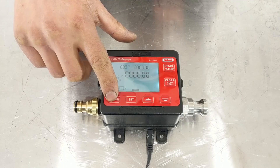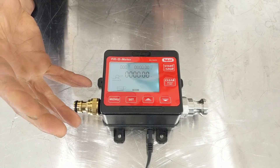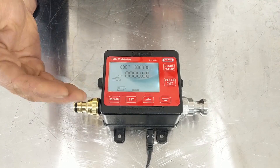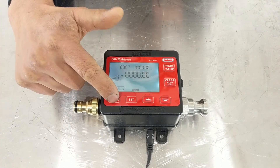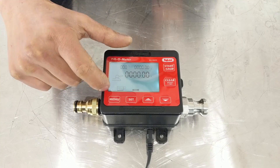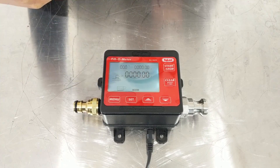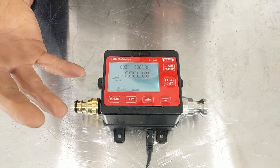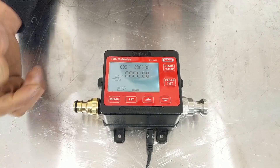Inside the menu functions there are also a few other handy features. When you're measuring the water it actually measures liters per minute — so it measures the speed of flow, not just the total liters. It's also got a function similar to an odometer on a car, so you can see how many liters you've put through the unit in total.